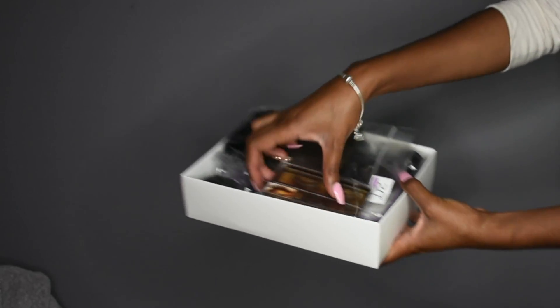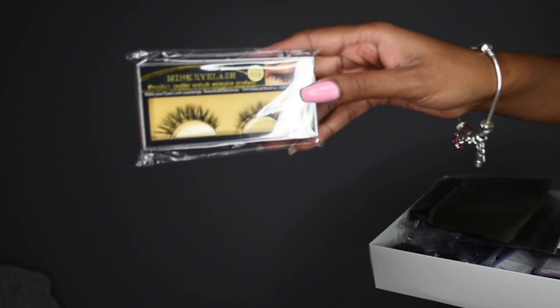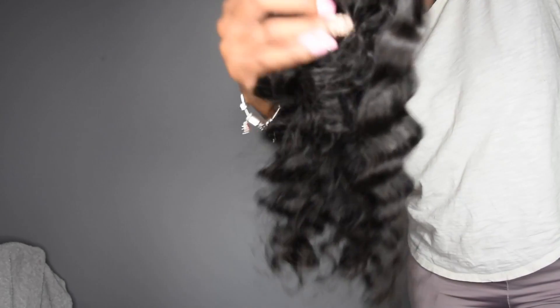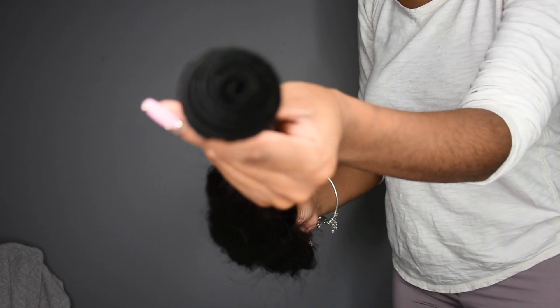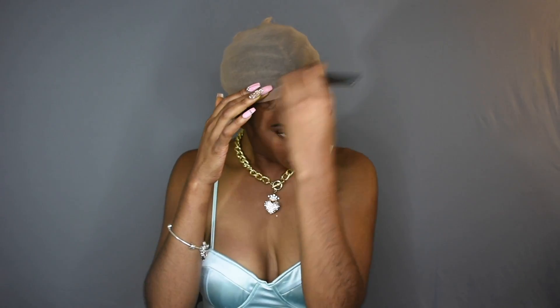The box was so cute and they gave me a pair of lashes — and these aren't those usual throwaway lashes, those were some bomb lashes, so I'll definitely be using those. The frontal is so gorgeous, look at the curls, so healthy and beautiful. The density on the frontal is perfect, the hairline is amazing — it was pre-plucked to perfection. The bundles were really really pretty too, and I did get four of them. If you're curious about this hair, I will leave a link in the description box down below.